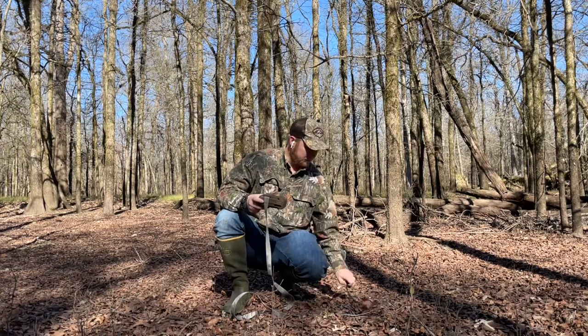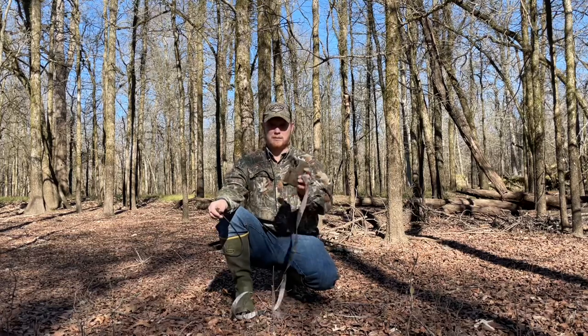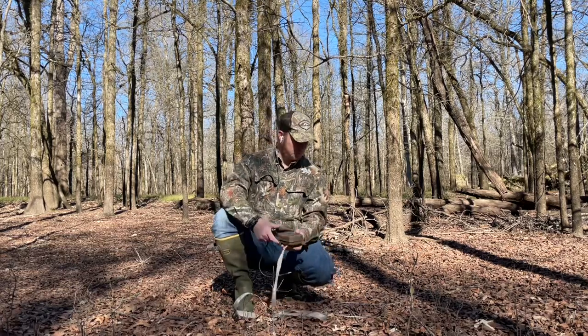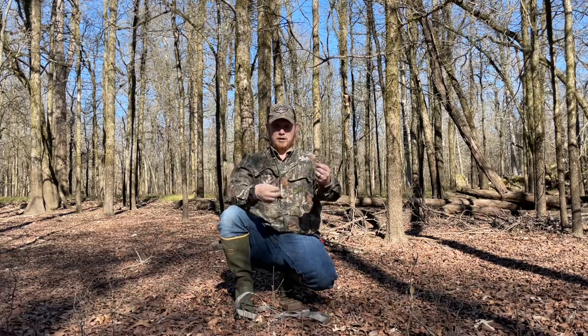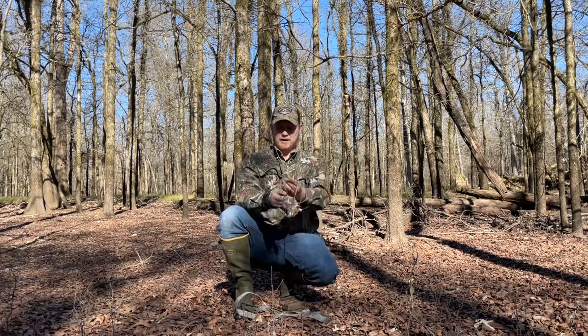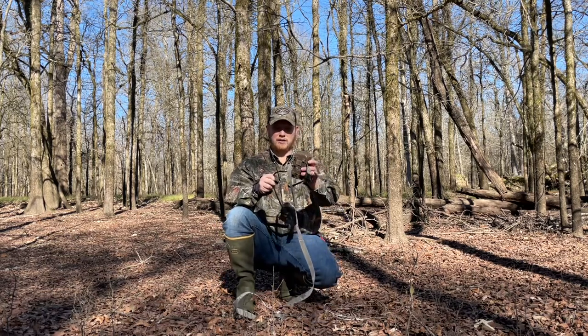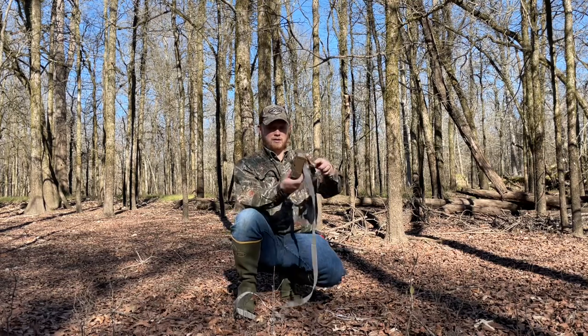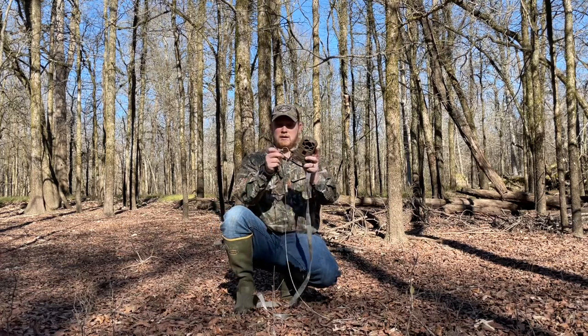I had a bunch of gun cable locks laying around the house. If you don't have any of these, you can pick them up very cheaply off somewhere like eBay. Basically what I do is mount my camera on the tree like normal, then take the cable and wrap it around the tree. If it's a big tree you might only get one wrap; if it's a smaller tree you might be able to loop it around and double up a couple times. You just want your loops to come back together, then take the gun cable lock and run it through the Python lock on the camera, put your loops through, and lock it up.